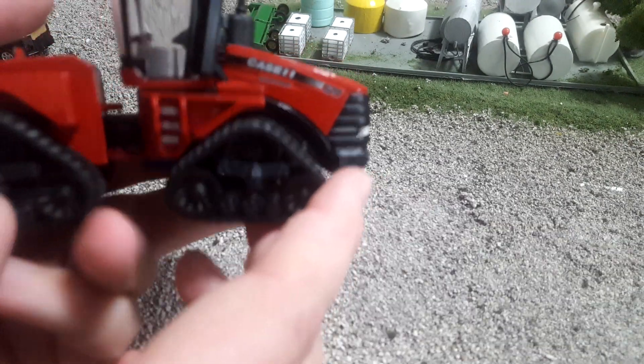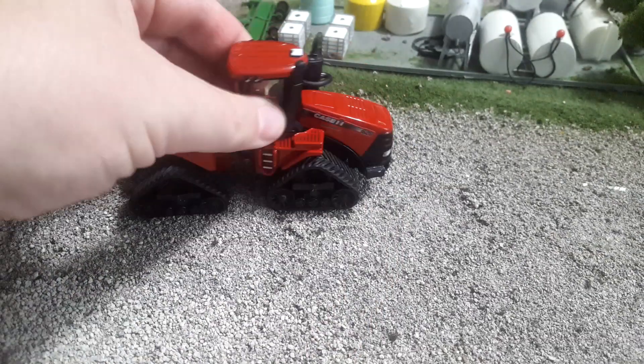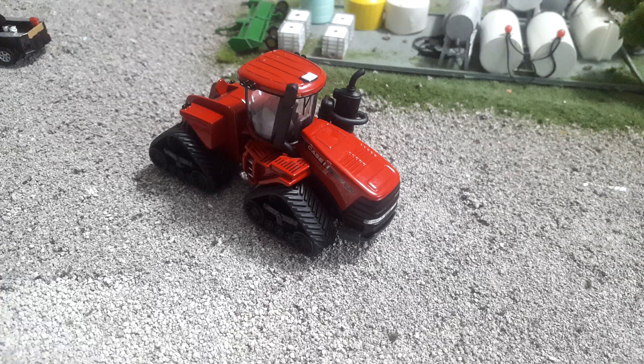That's a quick and dirty look at this Case IH 620 quad track from Ertl — really nice little tractor. It's going to cost you in the neighborhood of $10 to $20 depending on where you're shopping. All in all, hey, why not? Pretty cool little outfit here. That'll do it — quick short video today. Thanks for watching. Please give me a like, share, subscribe, all that good stuff. Have a happy new year.